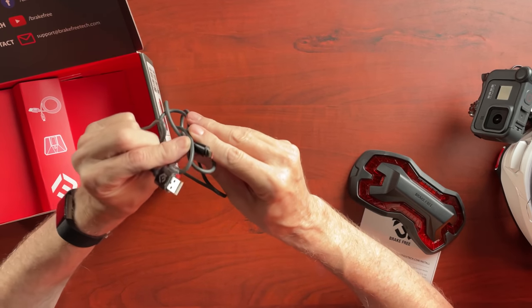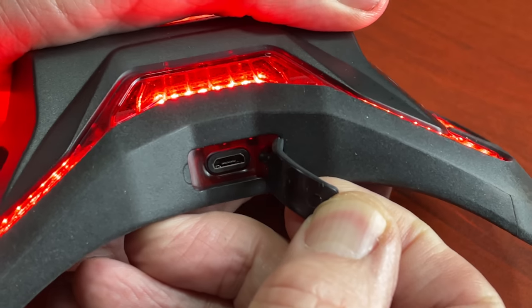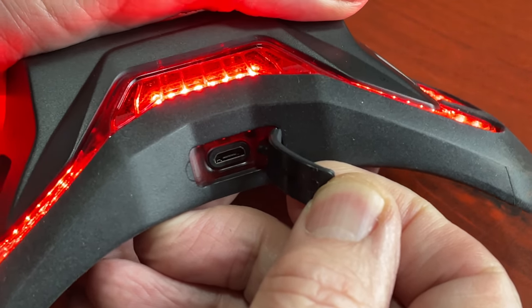You can recharge it using this cable. This is actually a micro USB cable — I would prefer USB-C because most things you buy nowadays are USB-C, and USB-C does allow faster charging times, but I may be wrong about that. Nevertheless, it is micro USB, and it's a standardized connector you can probably find if you don't have this cable with you.